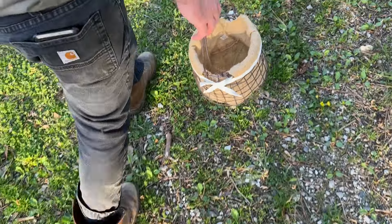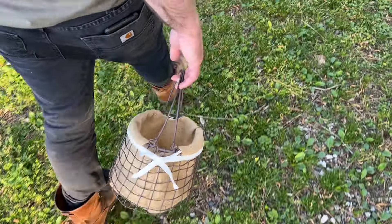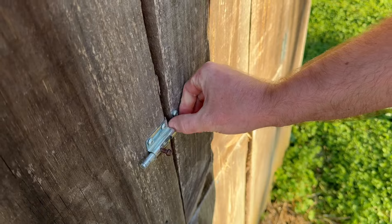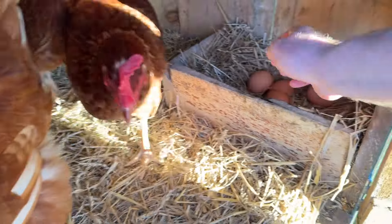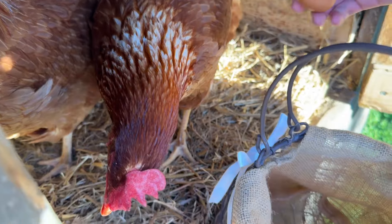Hey everybody, welcome back to my channel. Today I'm going to be showing you how to water glass eggs. This is an old-timey skill that you can use to preserve a surplus of eggs that you might find yourself with in the springtime.